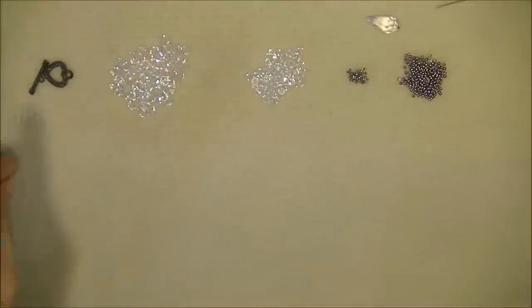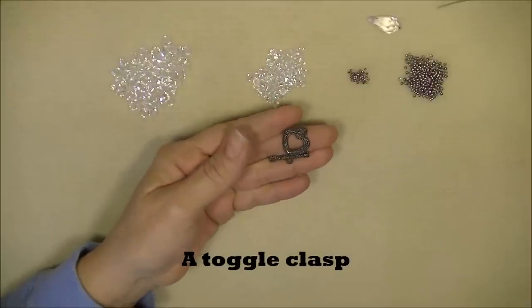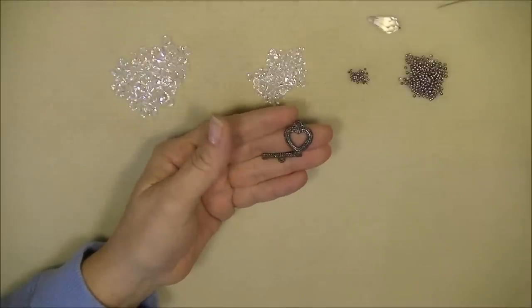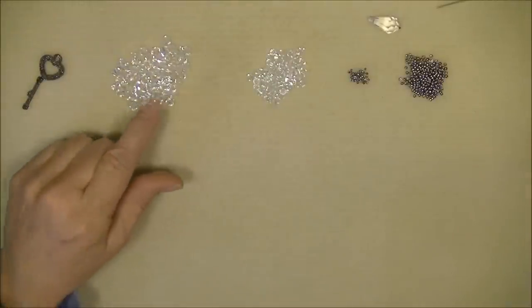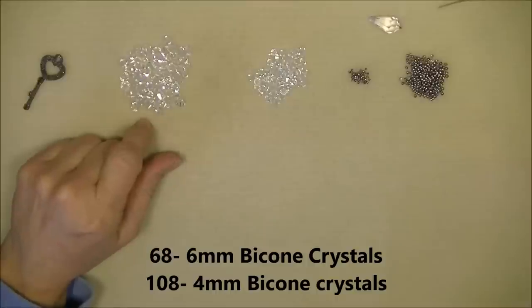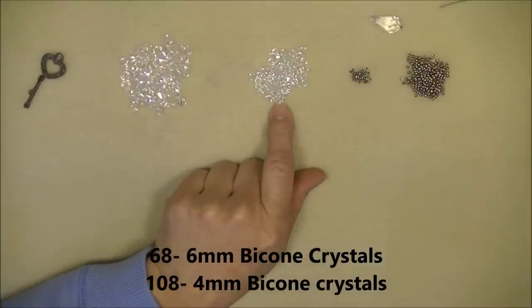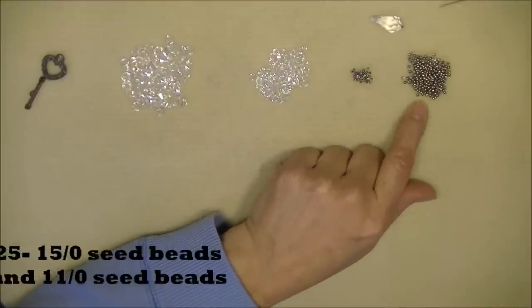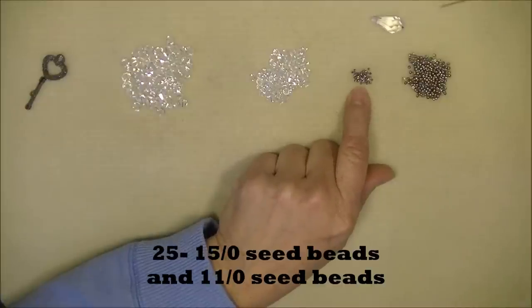For this project you will need a toggle clasp — I'm using a little heart-shaped hematite tone toggle clasp. You'll need 6mm bicone crystals (Swarovski, clear) and 4mm bicone crystals (also Swarovski, clear). You'll also need 15-0 and 11-0 seed beads — you will need many more 11-0s than 15-0s; exact amounts are in the caption.